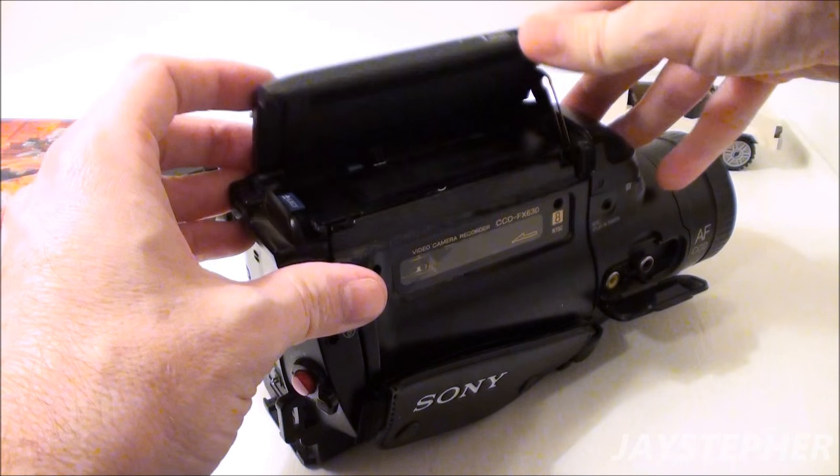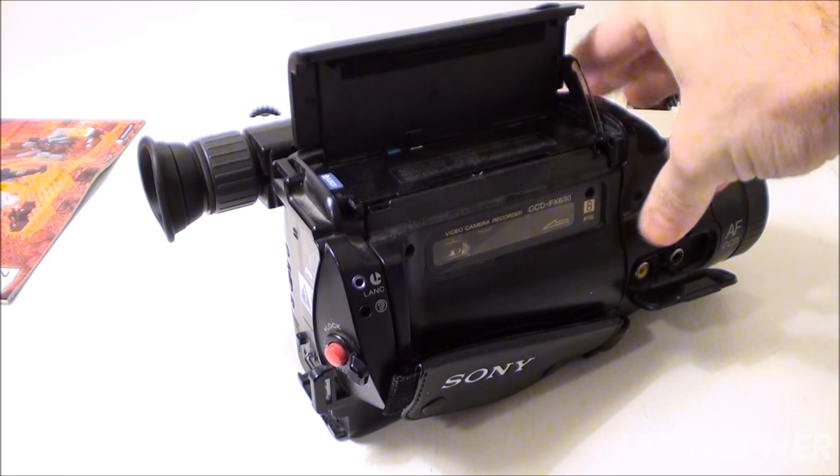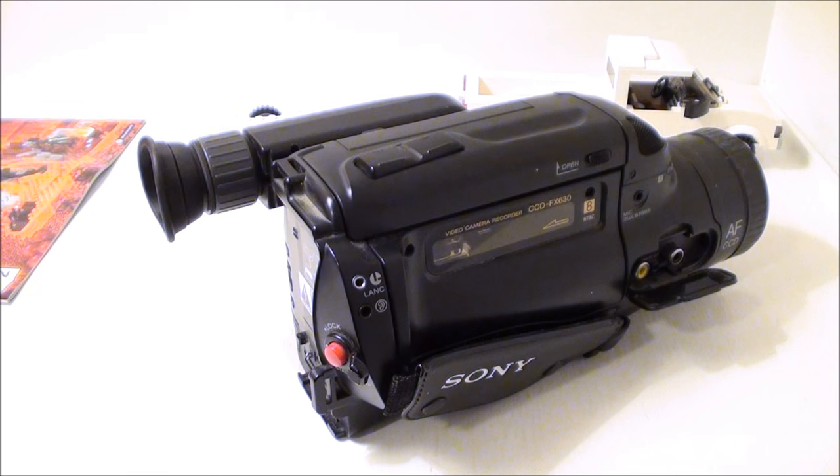This is a nice camera and it still works. I'd like to maybe shoot a couple of videos with this and do a comparison with this one and a 4K. Let's see which one is actually the best.